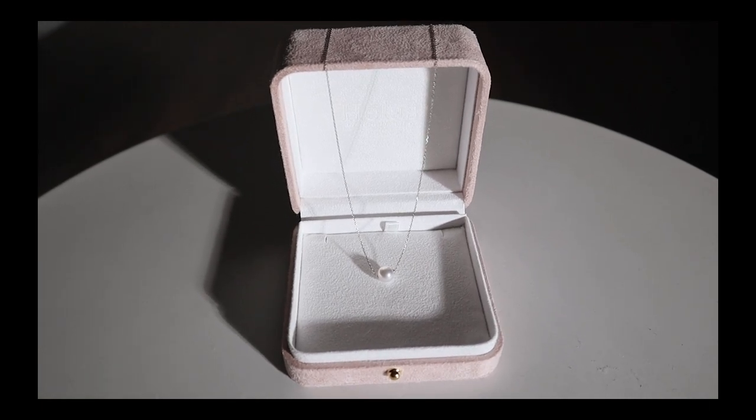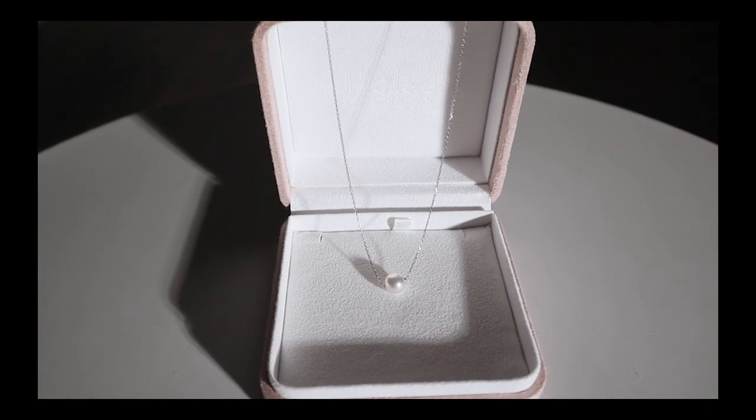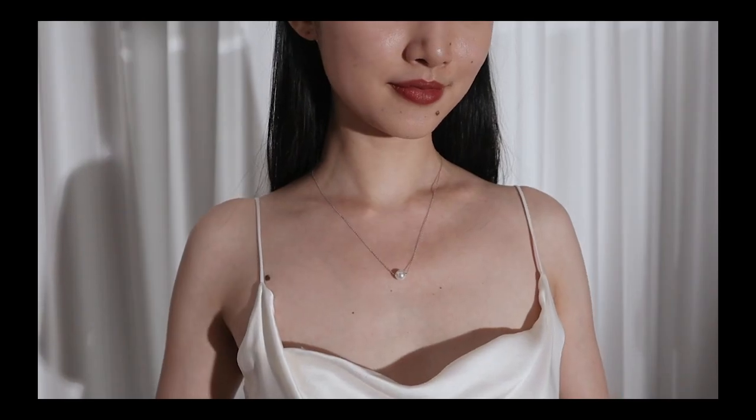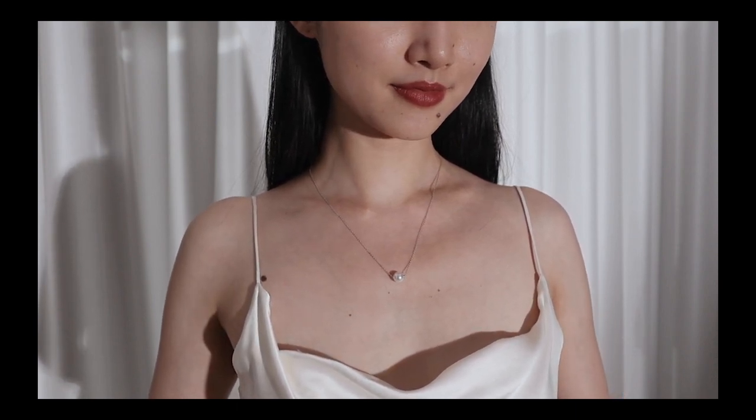The next one is this white gold pearl necklace, and as you can tell, it's the same series as the pearl drop earrings. I just like it when things match. Just like the earrings, this necklace is made of 18k gold and Japanese Akoya pearl, and the chain actually goes through the pearl, which makes the design a bit more unique in my opinion. A single pearl necklace is a timeless classic, so you won't ever need to worry about it going out of style. It also goes with pretty much everything. And guess what? I also got a ring from the same series. I probably won't be wearing everything at the same time on a daily basis, but I like having that option.